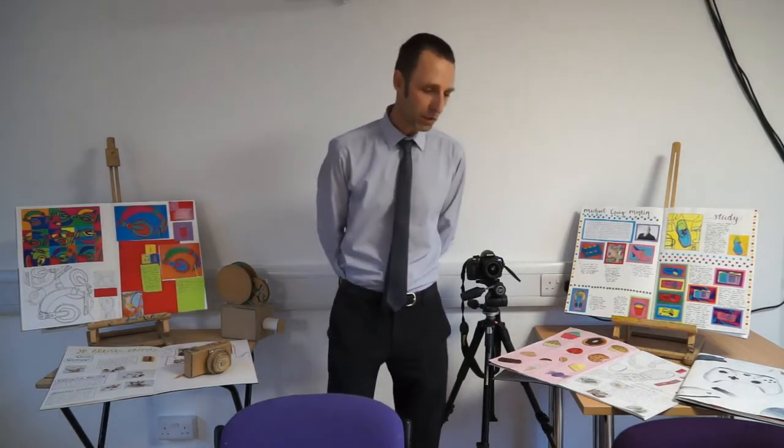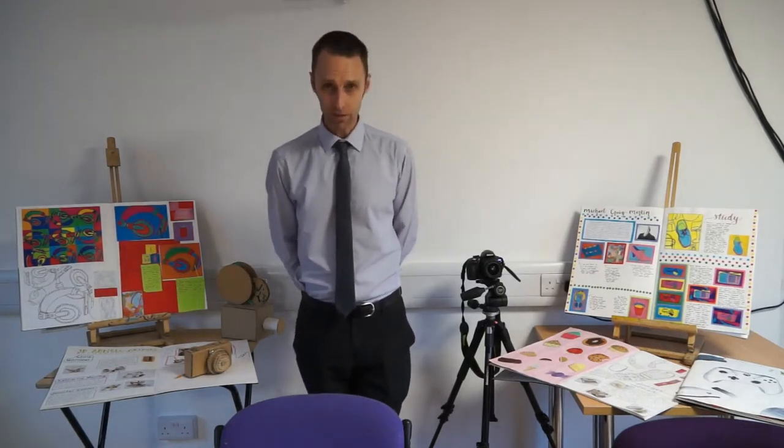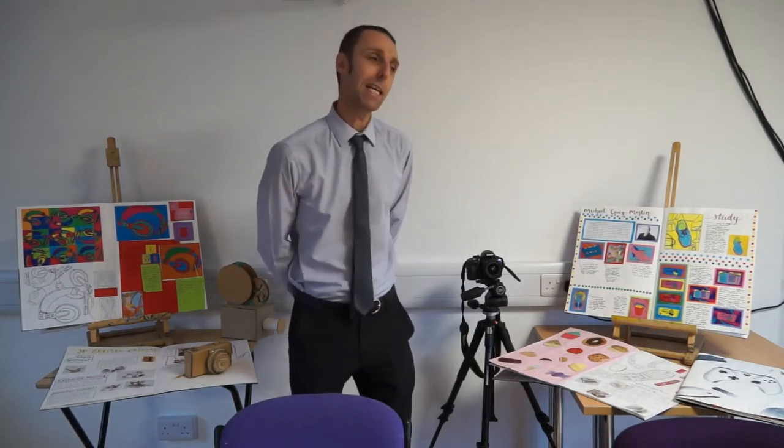We're very experienced at running GCSEs in Art and Design and we already run textiles, fine art and photography through year 10 and 11. When we were selecting a course for the first entry GCSE, we decided not to go with one of those specialist courses. We've gone for the Art, Craft and Design course because I think of it as the Art Department's greatest hits.